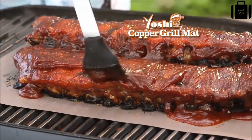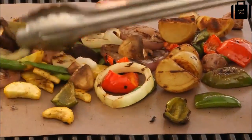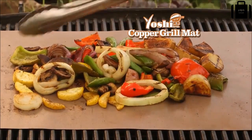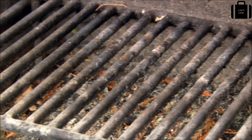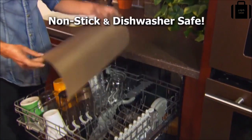Your sauce stays on the meat and out of the flames. Grill onions, peppers, mushrooms, potatoes — nothing falls through the cracks with the Yoshi copper grill mat. It grills your food evenly and the grill stays clean. Those campground grills are gross, but our nonstick mat keeps your food off the grate, and it's dishwasher safe.